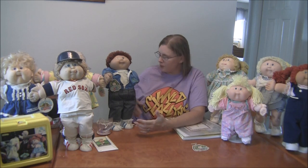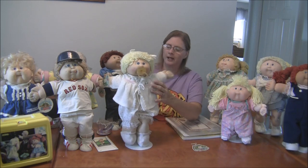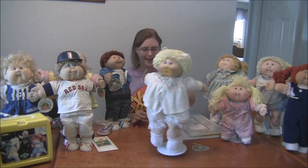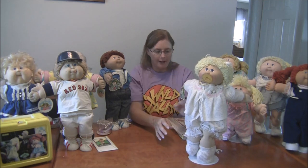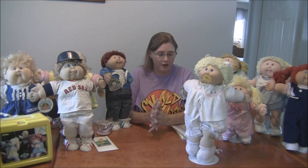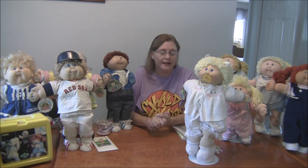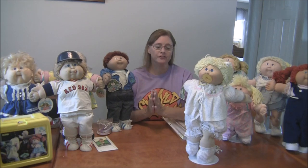Around 1981 or 1982, Coleco toy manufacturer came to Xavier and said they wanted to mass-produce his dolls. This is what they came up with — these are the originals. When these were mass-produced there was a craze and everybody wanted one. The craze was people were fighting over them in Toys R Us and it was very hard to get one by Christmas. Because they were so hard to get, they contracted out with different factories to make them due to the demand.